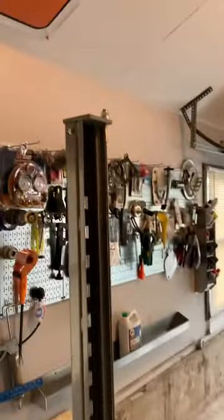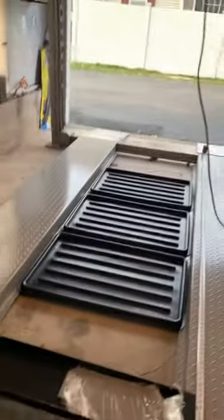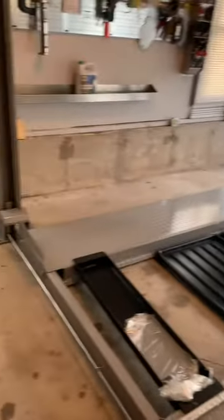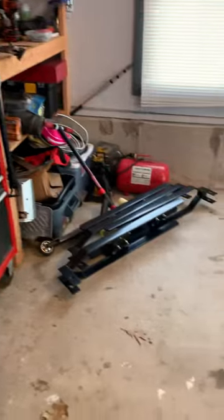If you have a standard size residential garage — this garage looks like it's about 24 feet deep — look how much room we have in front of the garage lift.